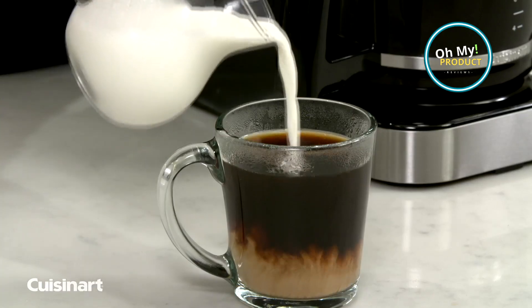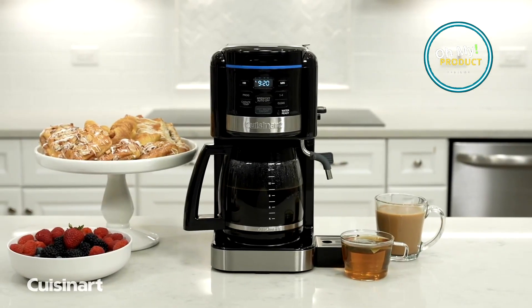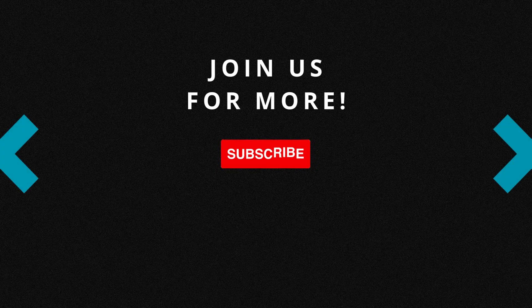The Cuisinart CAW-16 is the perfect companion for those living in small spaces, those who entertain frequently, or anyone seeking a coffee maker that is easy to use, clean, and maintain. Check out the Cuisinart CAW-16 on Amazon using the link provided. Welcome this amazing machine into your home today and don't forget to subscribe.